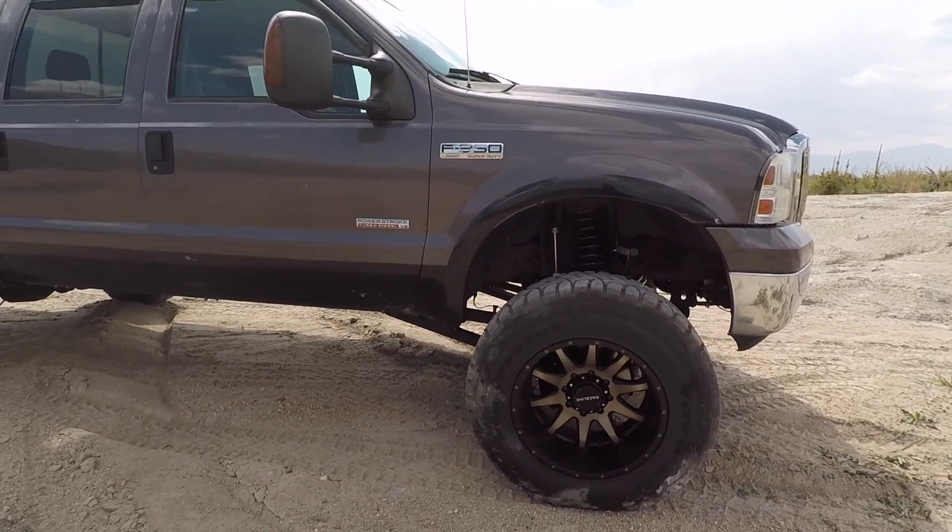Anyway, to the lift kit. So recently I installed a Zone Off-Road 6-Inch Radius Arm Lift Kit on my truck. That was supposed to be a huge surprise modification. I actually installed the lift kit, then had a bunch of problems with my turbo and rebuilt the turbo — that was my last video, on how to replace and rebuild a turbo on your truck for pretty cheap. If you haven't checked that out, go ahead and give it a watch and don't forget to give that one a thumbs up too. Back to the build.